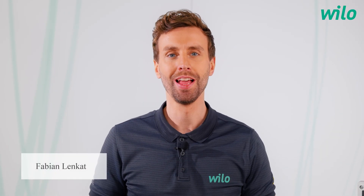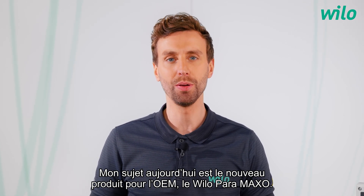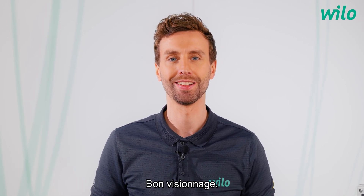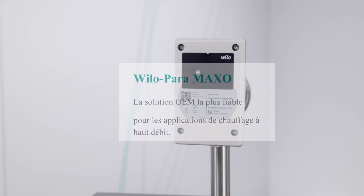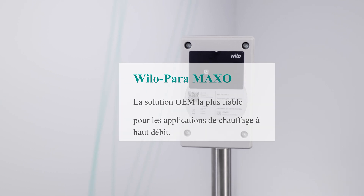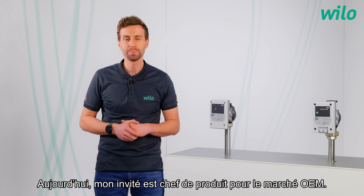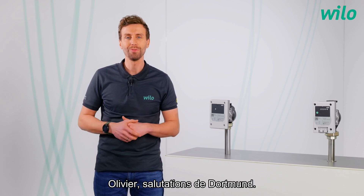Hi, my name is Fabian and my topic today is the new OEM product, the Velo Paramaxo. Have fun! Today, my guest is the product manager for OEM, Olivier.